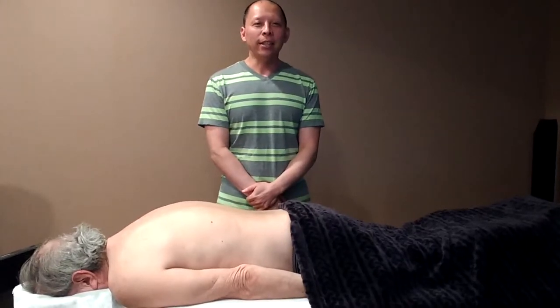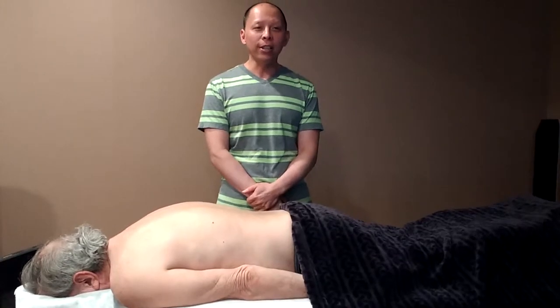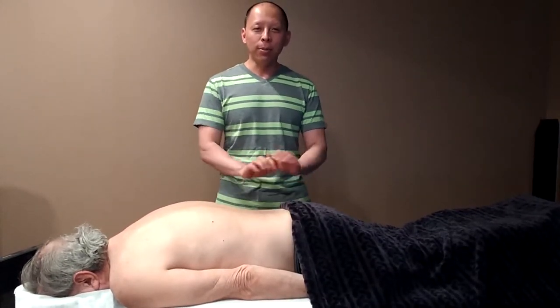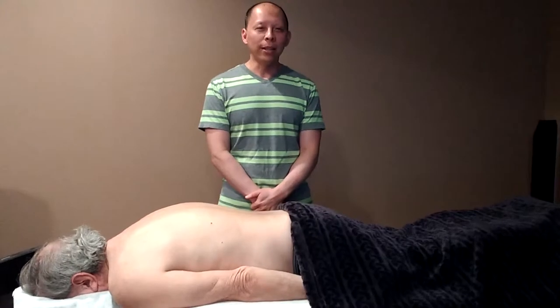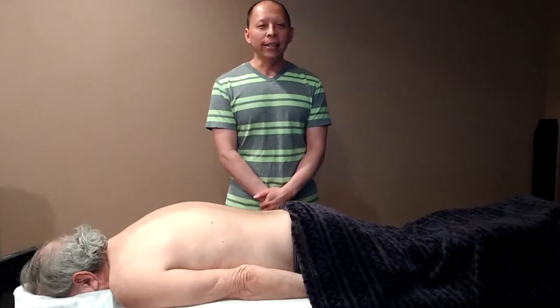Tui na is a modality of Chinese medicine that is a form of Chinese massage. The word tui na has two meanings: tui is to push and na is to grasp. Tui na, along with acupuncture and Chinese herbal medicine, are the main components of traditional Chinese medicine, or TCM.